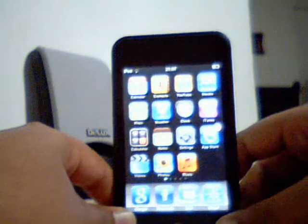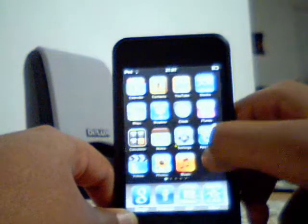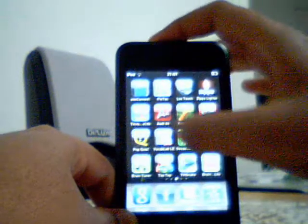Hello YouTube, this is DR96AS and I'm going to show you how to take a screen picture for your iPod Touch. You can take a picture of any screen in your iPod Touch.